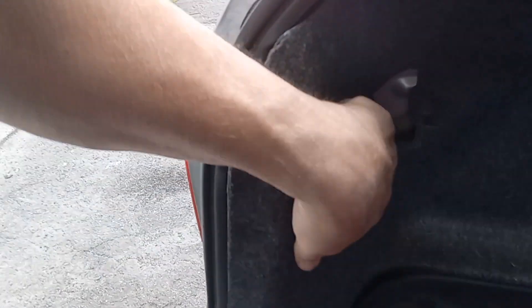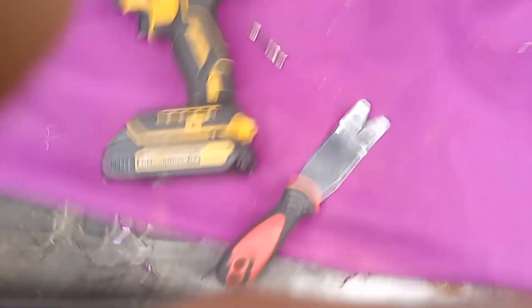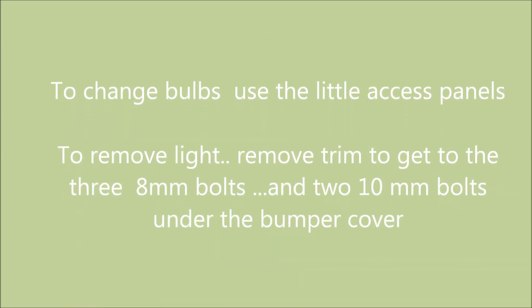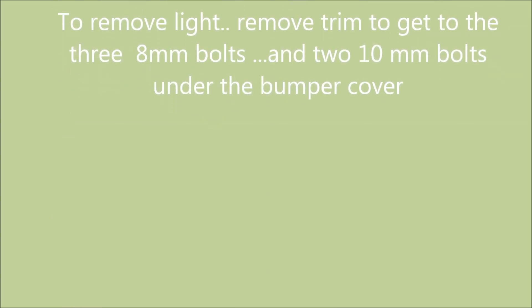Now that's to change the assembly, but if you want to just change the bulbs — don't lose these bolts, because they're not standard. Let's put it that way: they're very difficult to find.